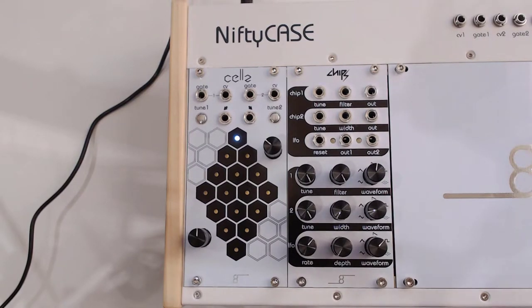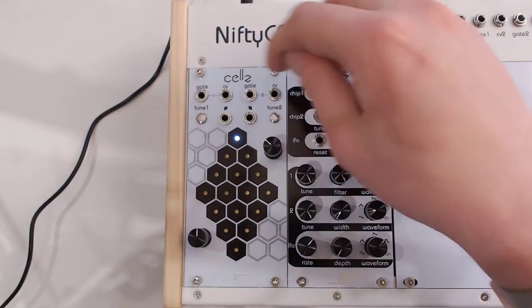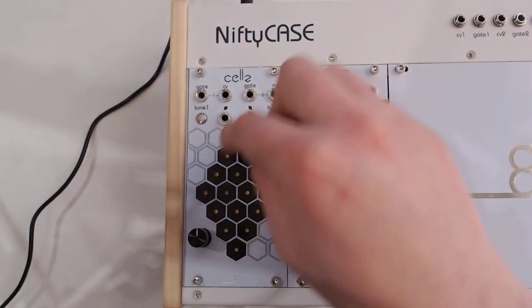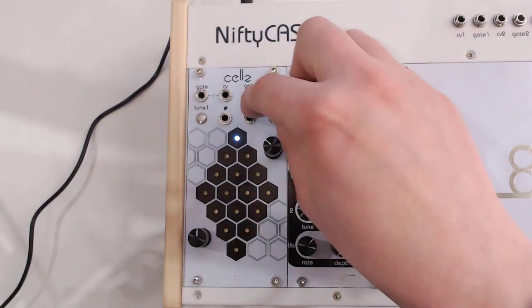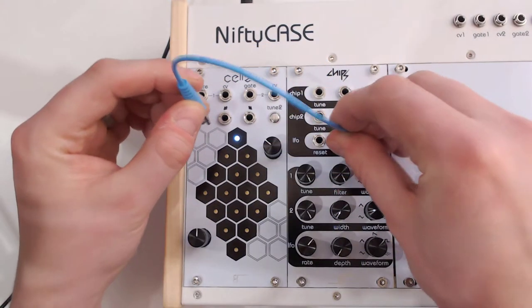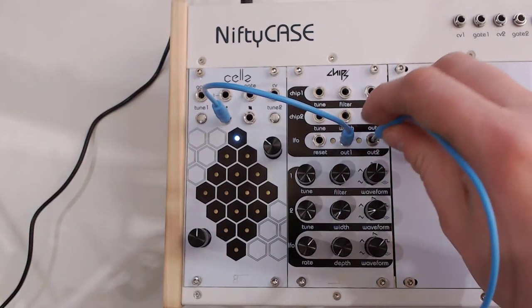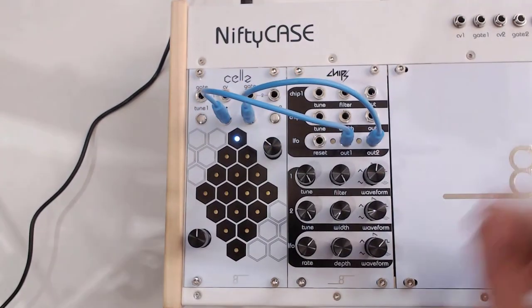So how you traverse the actual grid here is by these two inputs. One is for traversing on one axis, and this is to traverse on the other. Wouldn't it be great if you then had a four-to-one LFO or trigger sequencer nearby? Well, there's chips — and that has exactly what we need. So I can just connect the slower LFO to the left one and the faster LFO to the right one.